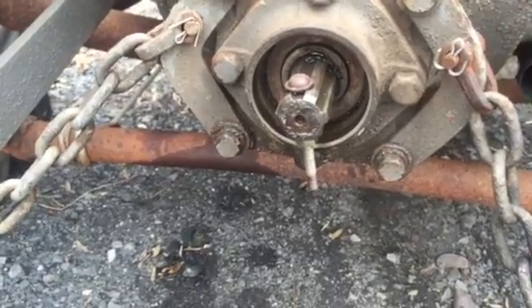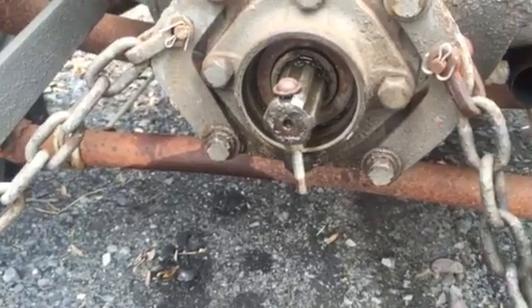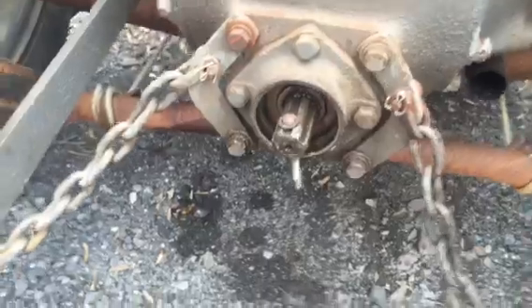You can see by the position of the shaft it's maybe five, almost six o'clock. And that's with a step-down on a 9N or 2N.